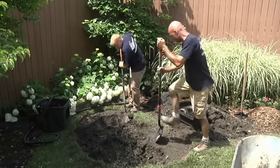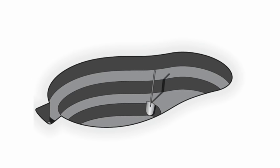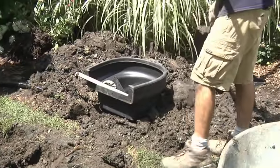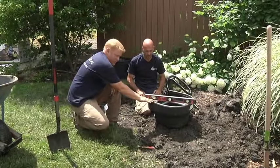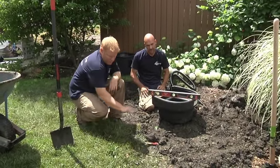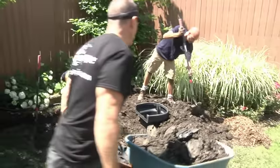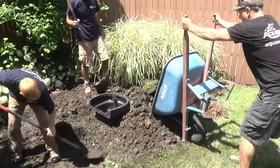You can now start excavating the pond. Start by digging the first shelf of the pond approximately 8 to 10 inches down. Your total depth should still end up around 24 inches or as specified by your pond kit. Start in the middle and use the excavated soil to build the berm around the biofalls filter. Avoid creating something that looks like a volcano by creating a large fanned-out berm that will help blend the filter into the surroundings. Be sure to compact the soil in the berm with a hand tamper periodically to avoid future settling.